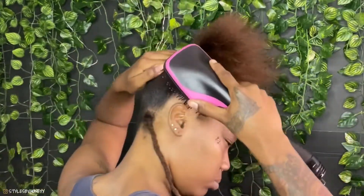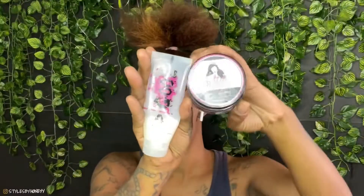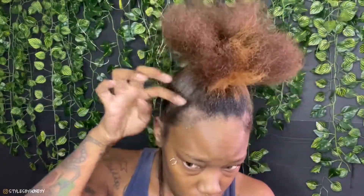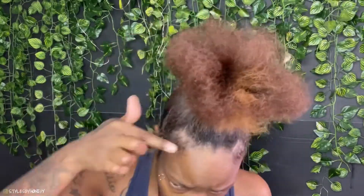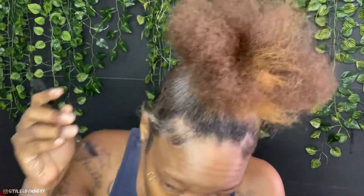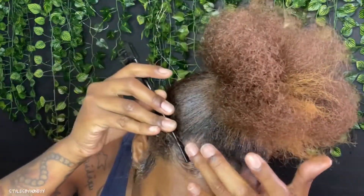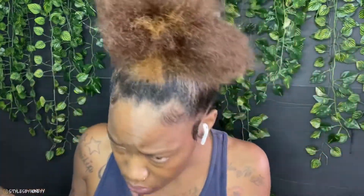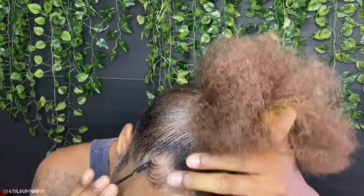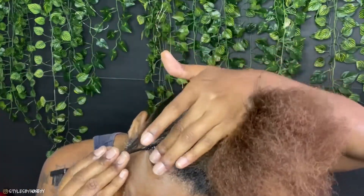Now that my ponytail is slicked down, I'm going to grab my She Is Bomb Collection edge control and Bomb Goo Gel for my baby hairs. I already did the other half off camera — just some basic swooshes or whatever. After slicking it down with the She Is Bomb products, I'm going to spray it with some Got To Be for maximum hold and blow dry it a little bit in place.